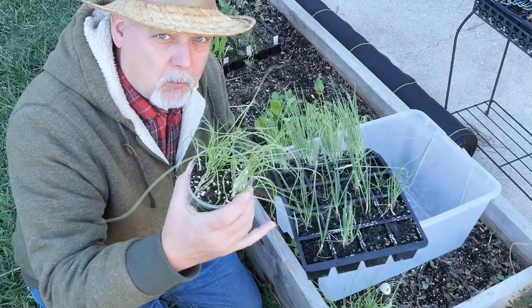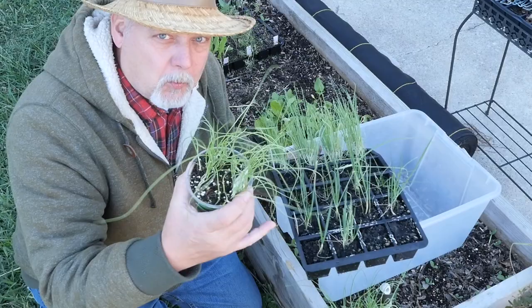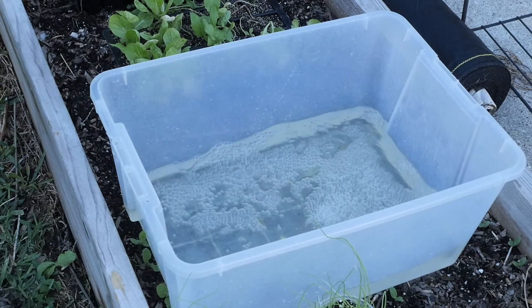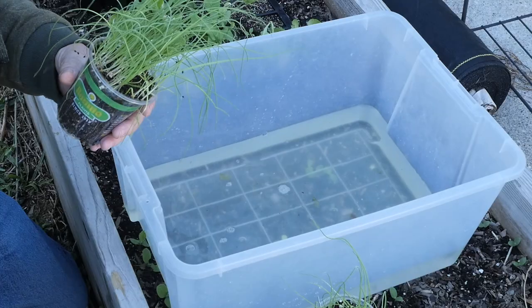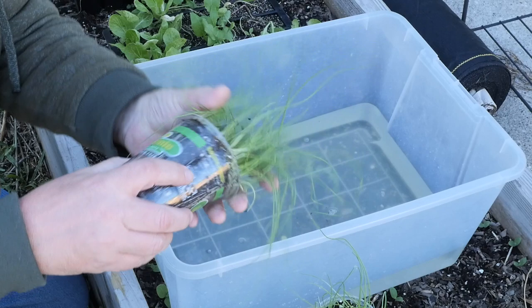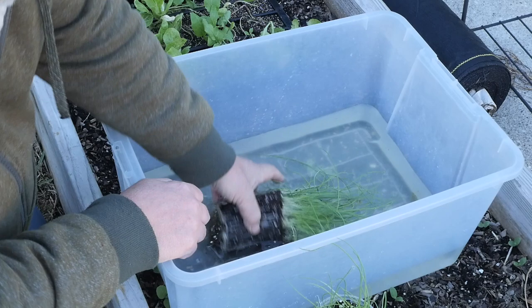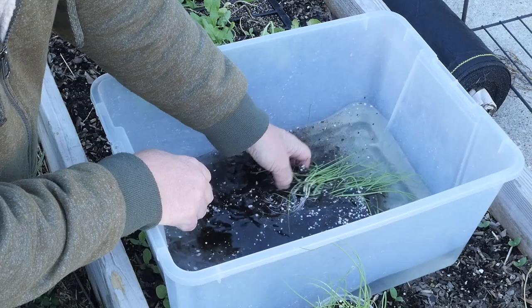What we're going to do is tease these apart at the roots, separate them, and plant each individual leek on its own. I'm going to start with these store-bought leeks because they look like they might be a challenge. You can see there are lots of roots down there. Leeks have very tough roots, but to make this job easier we're going to soak them in water and shake them around in there.